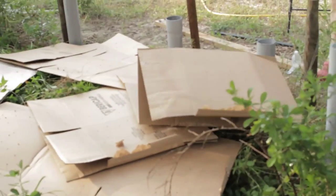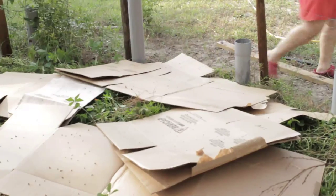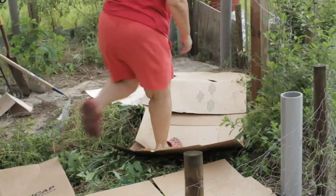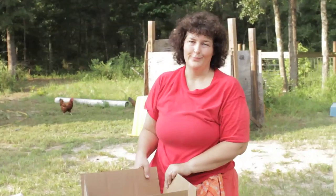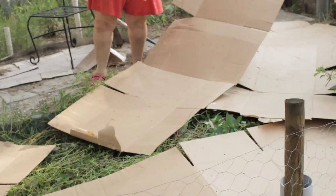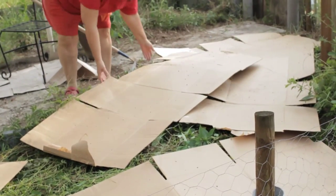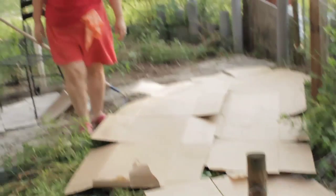The reason I'm poking holes in the cardboard is so the moisture, the worms, and the nutrients can get through — it just helps everything decompose better. I'm spreading the cardboard out so it covers all the area I'm going to be gardening, because this is the first layer in the sheet mulching.